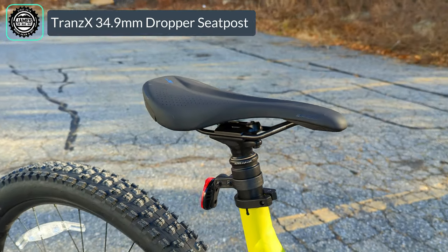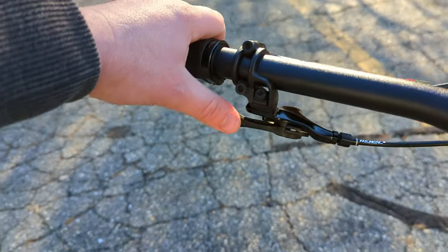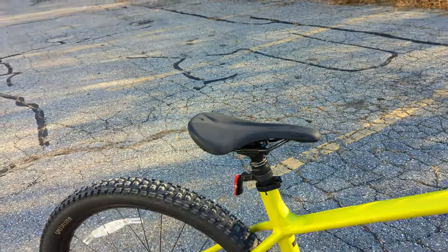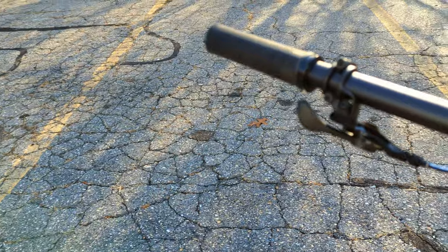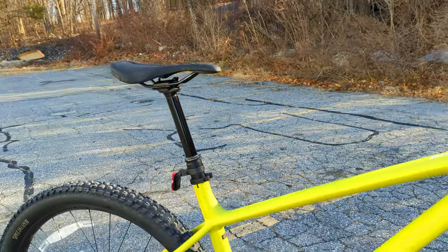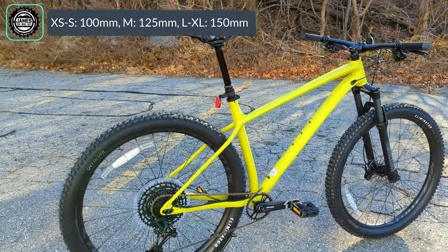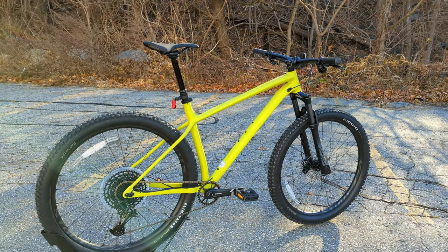The saddle is mounted on a Trans-X dropper post in 34.9 diameter. It's a 1x style, so on the handlebar you've got a button that raises the saddle with your weight off the bike, and pressing it again drops the saddle when your weight is on the bike. Dropper post length varies by frame size: 100 millimeters on extra small and small, 125 on medium, and 150 on large and extra large.